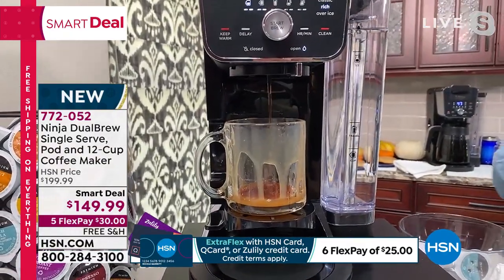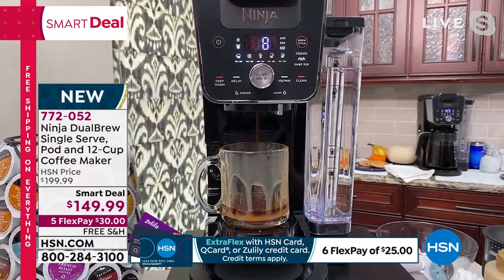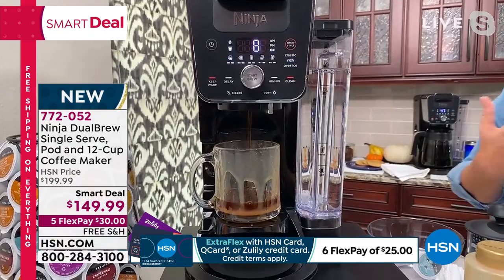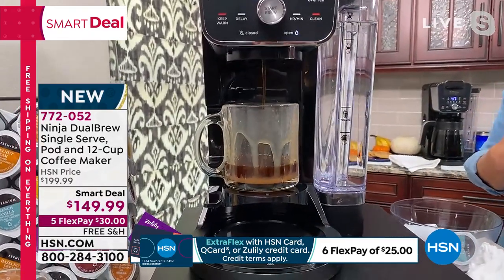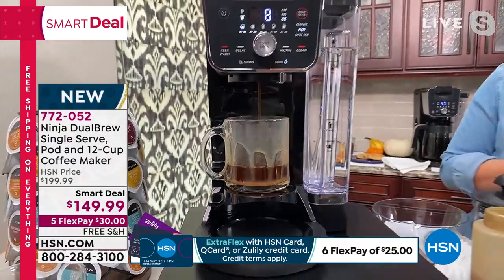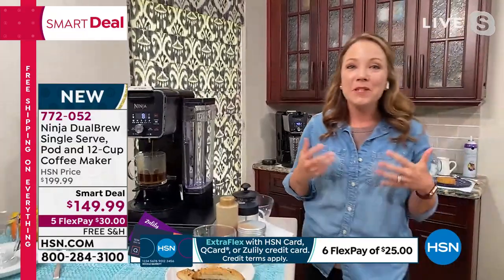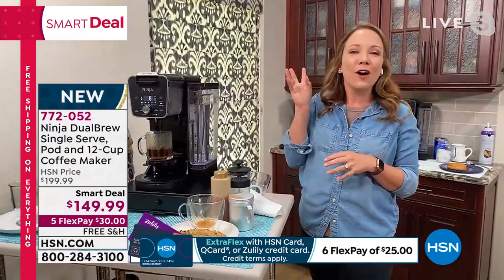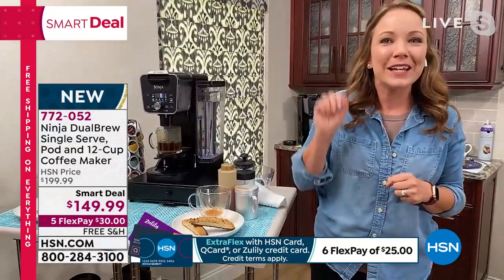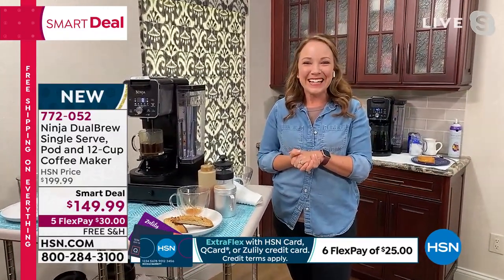For Over Ice, it's going to slow down the brew just a bit so it doesn't melt your ice. You can also use your plastic tumblers or do a half carafe. I also love that it has a delay brew — you can set it the night before and wake up in the morning to the sound and smell of coffee brewing before you even get out of bed.